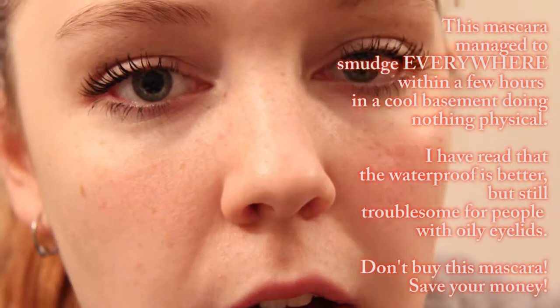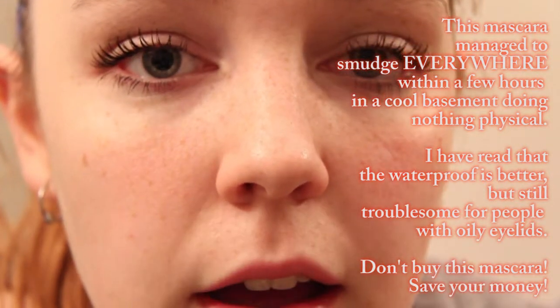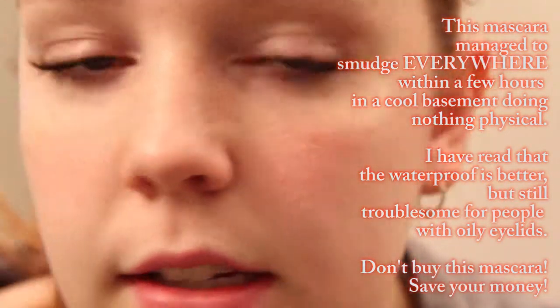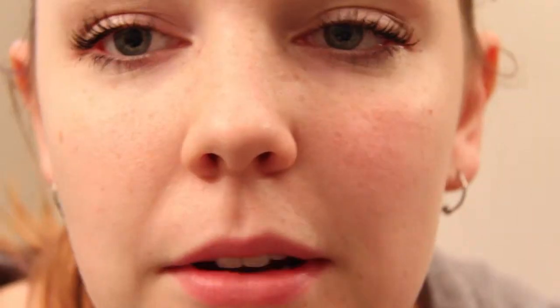This eye clumped a bit more than the other one did, but it's not too bad — pretty normal. I like it for six bucks, so definitely pick it up. This is just first impressions though — I don't know if it's going to flake throughout the day. I will definitely write a blog post on this mascara once I've tested it out for a couple of weeks, and then you guys will have a full review.